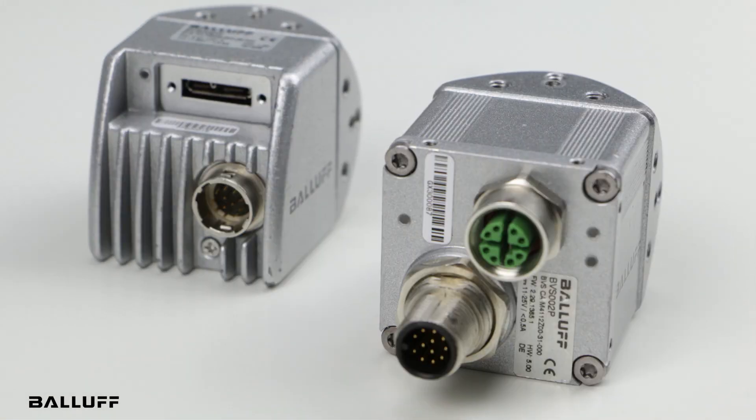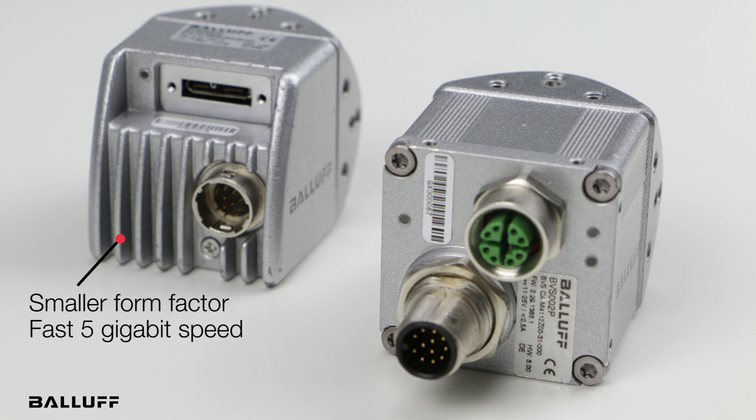With the USB 3, as you can see by looking at the camera, it's a little bit smaller so you can get into tighter applications. Secondly, it's also faster — it has five gigabit of bandwidth where the GigE camera only has one. The advantage of the GigE is you get longer cable runs — up to over about a hundred meters. With the USB 3, you have a five meter limitation on the cable.